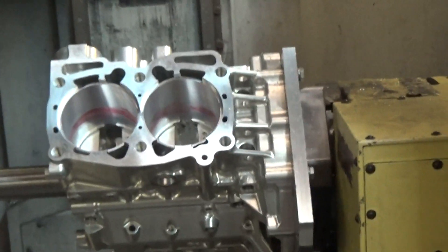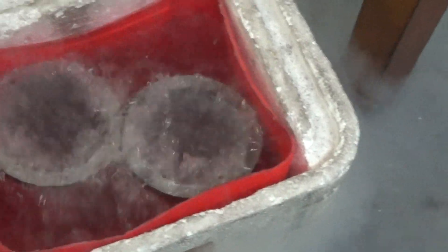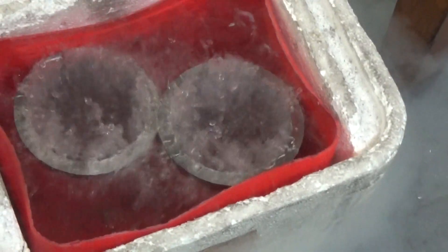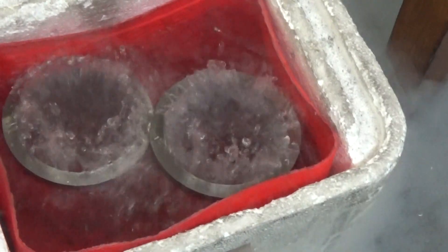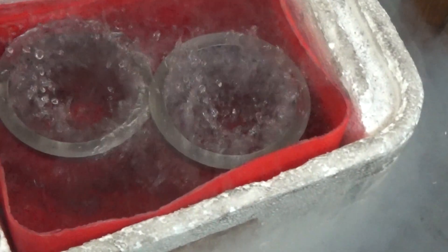I've had several people ask me to show the actual installation of sleeves in a suitable blocker. Here's my little nitrogen container — these sleeves have been in there a minute and a half and you see they're still boiling. It takes about two, two and a half minutes for a sleeve that size to get to temperature.